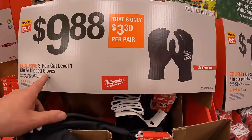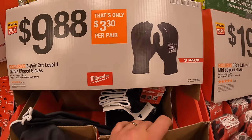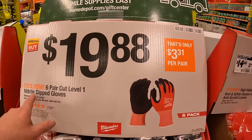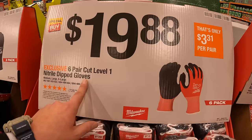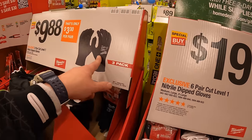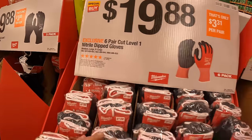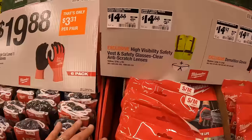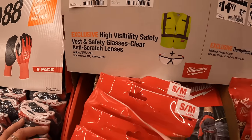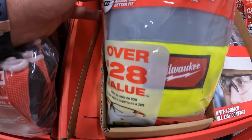$9.88 for the three-pair cut level one nitrile dipped gloves. $9.88 for the six-pair cut level nitrile dipped gloves. Both are Milwaukee. $14.88 for the high visibility safety vest and glasses with clear anti-scratch lenses.